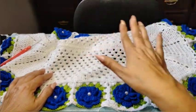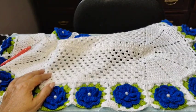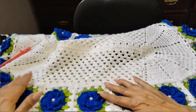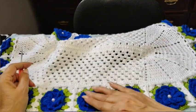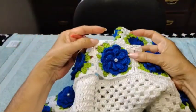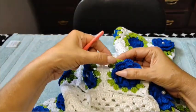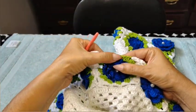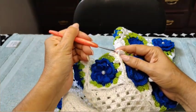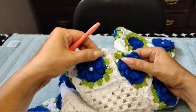Everything will be in the description box — including how many flowers you need to create before you start the pattern so you can keep going and add them on. We're completing the corners: one chain, three double crochets, one chain, three double crochets — attach right here with a single directly inside the space and complete that corner.